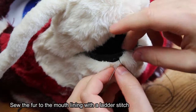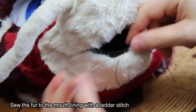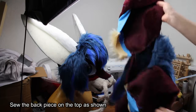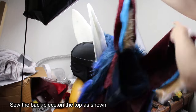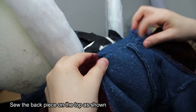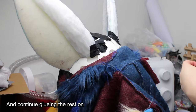Sew the fur to the mouth lining with a ladder stitch. I wanted removable horns so I added two magnets. Sew the back piece on the top as shown and continue gluing the rest on.